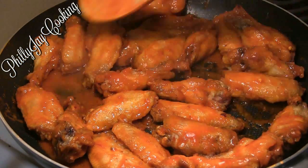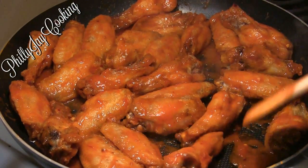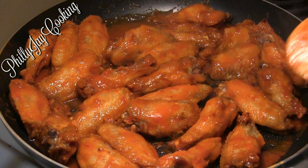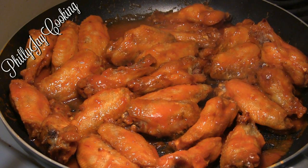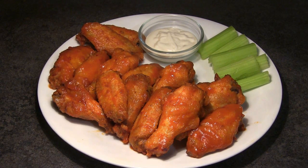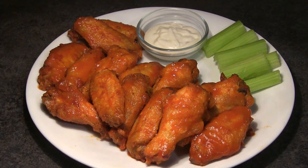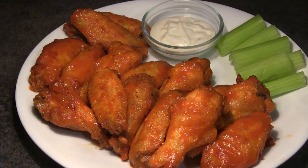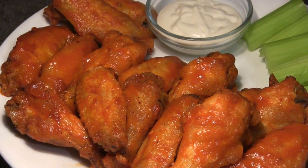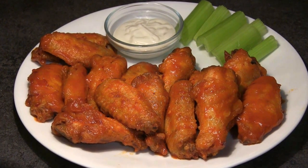There go our buffalo wings — I'm removing them and plating them now. These are best served with blue cheese and celery, and that's exactly what I'm going to plate them with and eat them with.